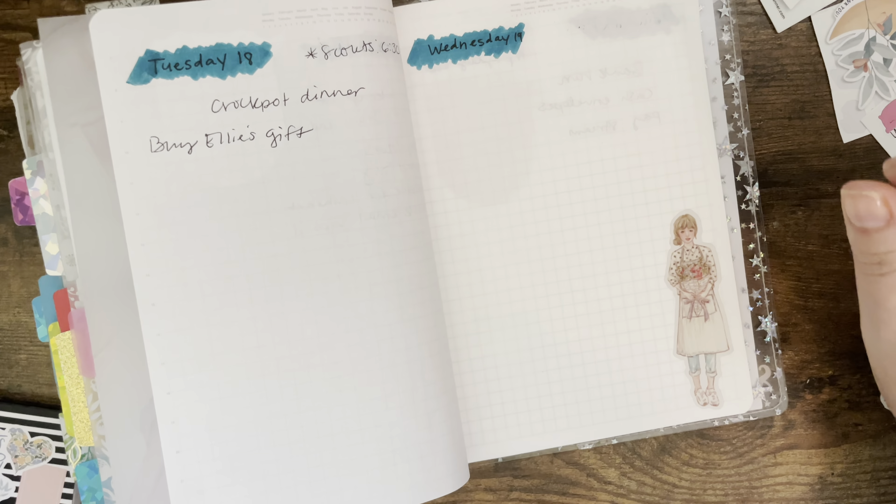That is literally all I can think of right now. I'll add more as the week goes on — things will come up and I'll add as needed. But that's going to be all I have for now. Let me hold it up so you can all see it better. That's this week, all done! I think I'll only be in this Stalogy for about another week, and then I'll be doing a setup video for my new Stalogy.